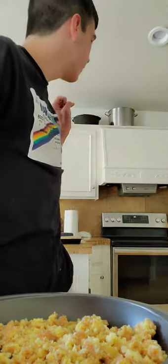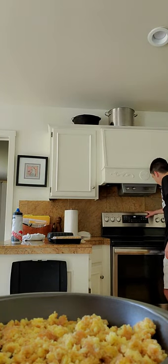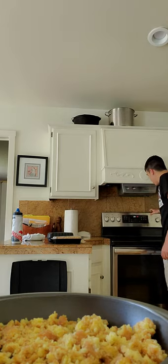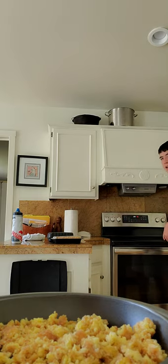You're going to want to put it in the oven, but first you've got to preheat the oven. I'm just going to preheat it to 170. I preheated it to 170.